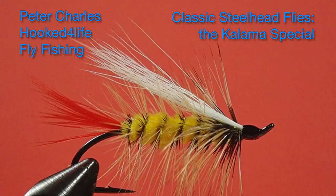Hi, Peter Charles here, and today we're going to be tying the Calamus Special. This is an Oregon fly associated with Mooch Adams. It's a yellow pattern fly with a palmered hackle, which makes it rather interesting.